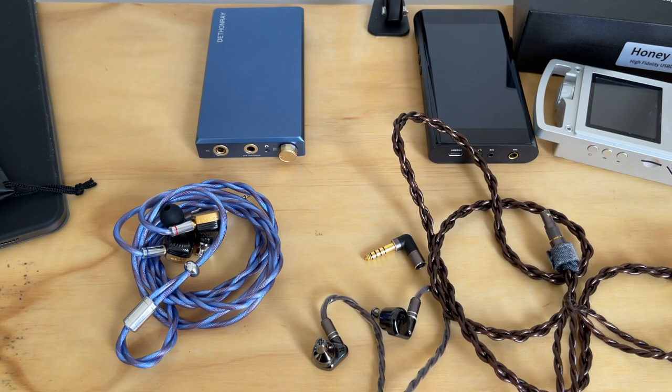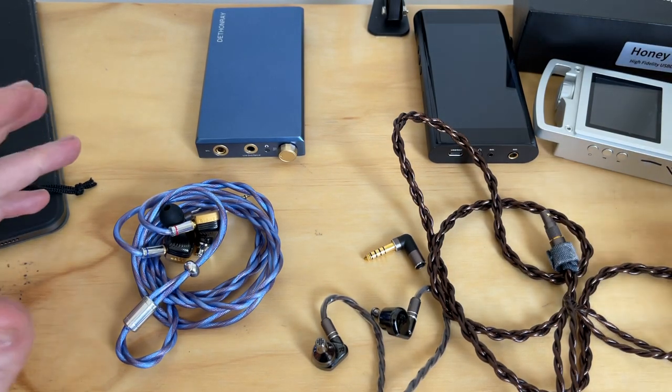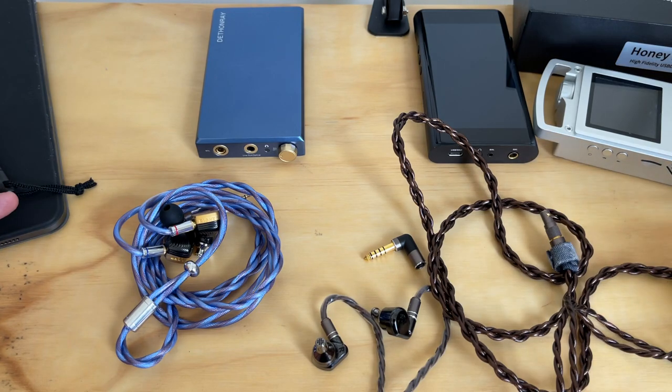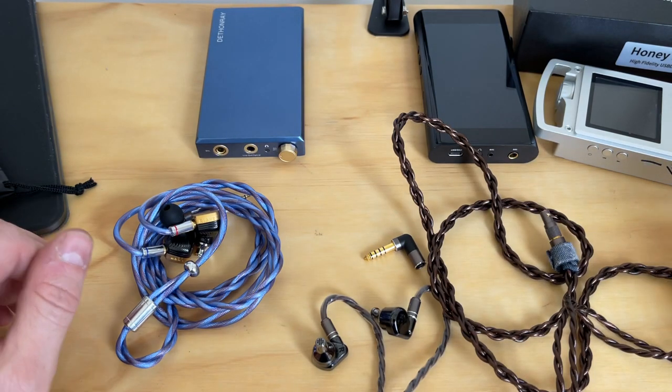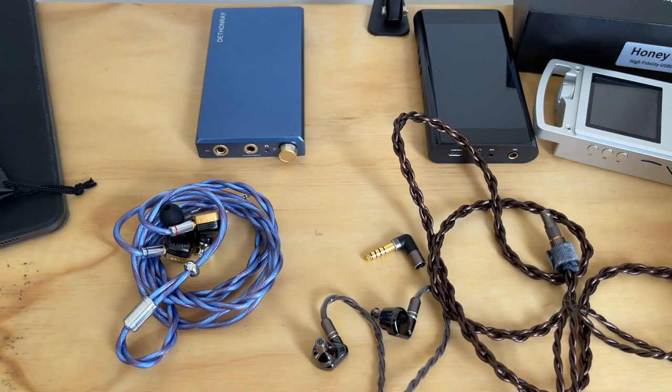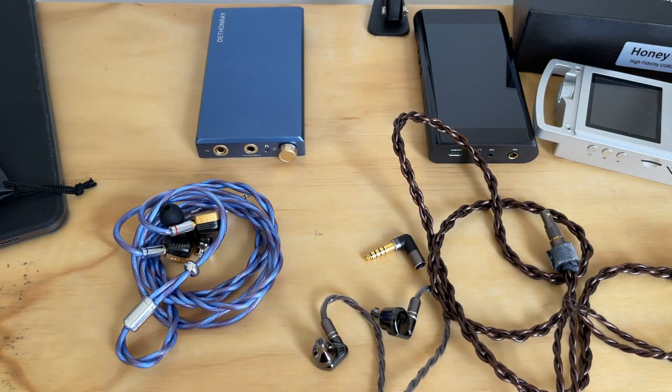I'm super excited to be back into the review process in 2021. It's taken a long time to get back — COVID, moving, getting an office sorted — but we're back underway now. The audio is still not perfect; a microphone arrived but the lapel was broken, so we're still on on-camera audio. Thank you very much for the support through the latter part of last year, and I look forward to seeing you on the channel soon.